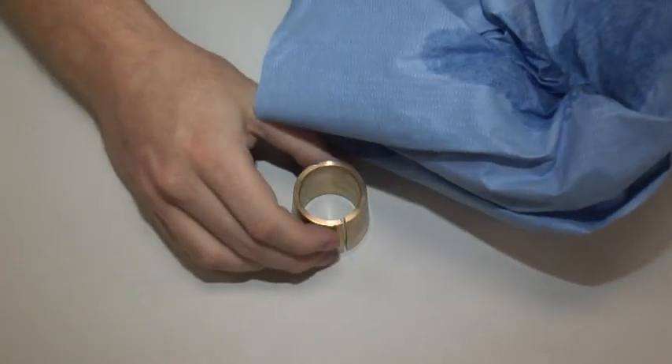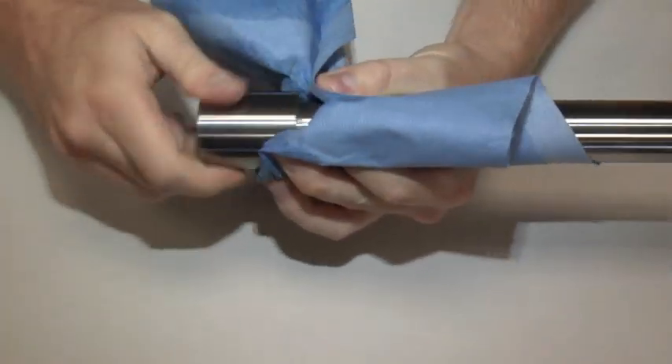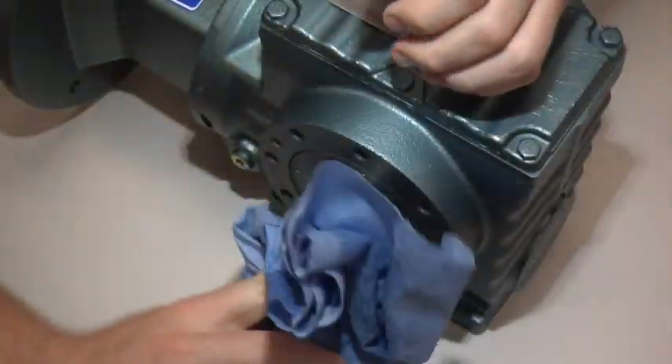The very first step in installing a torque lock is a very important one. You should clean all of the components with a degreasing agent. This step is critical for the torque lock to work properly.